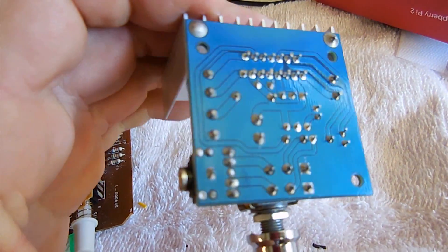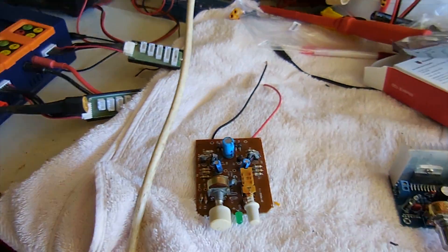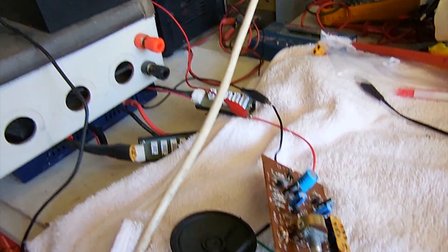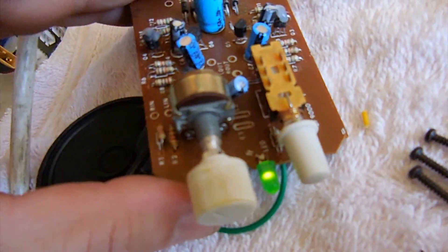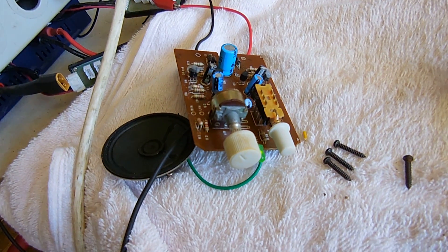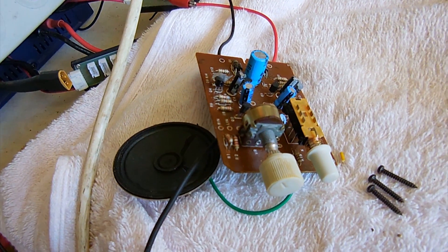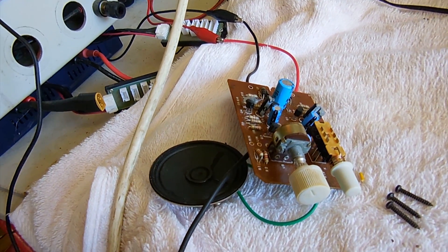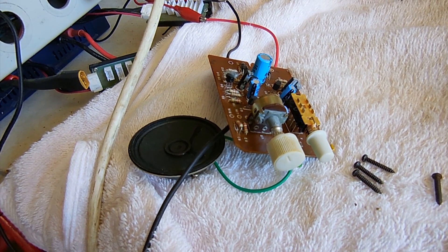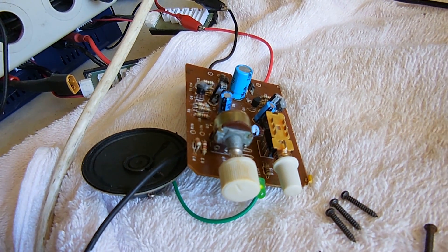Otherwise I'll try to filter the output with a filter capacitor or something, but hopefully I can get this one working. I've just wired up this bit of a test setup — found the speaker, powered it to 12 volts, and a frequency generator that I built years ago. I've got power to the amplifier from 12 volts, got the frequency generator on — there we go, changing the frequency. That seems to work alright on 12 volt direct DC, so we'll put that in the arcade machine and see how we go.